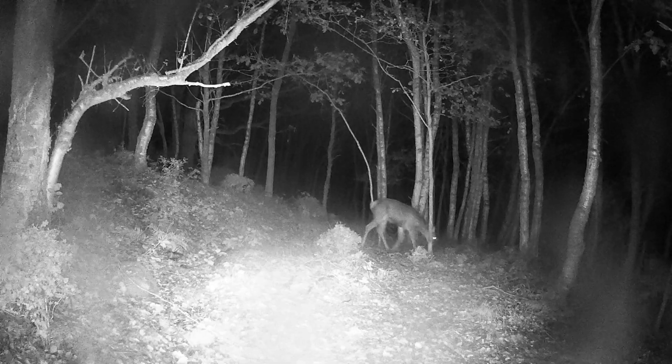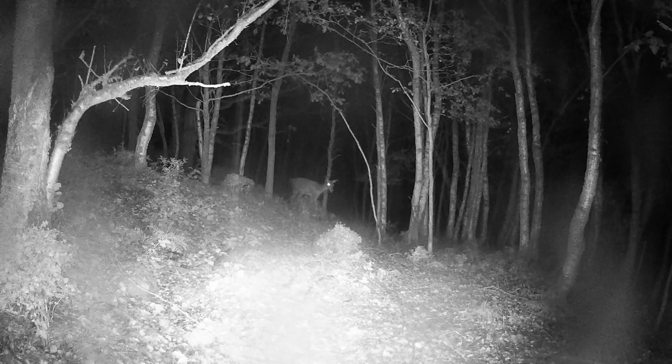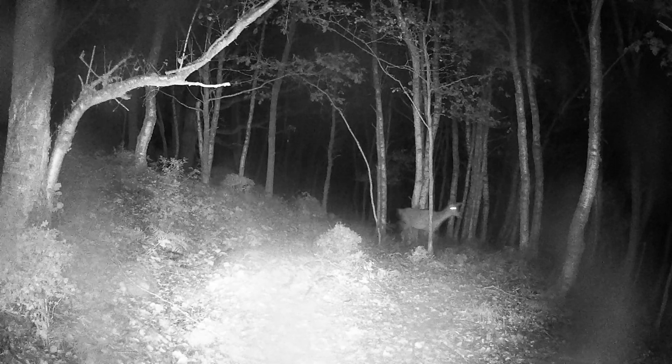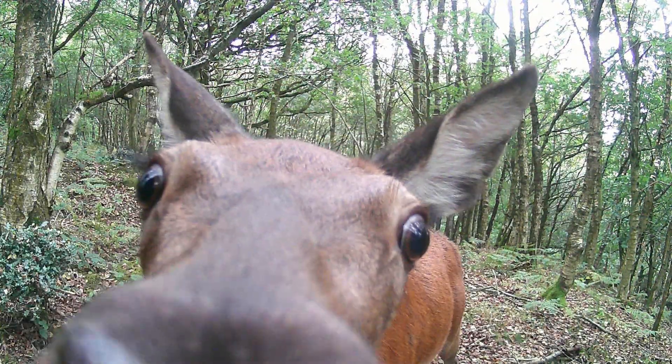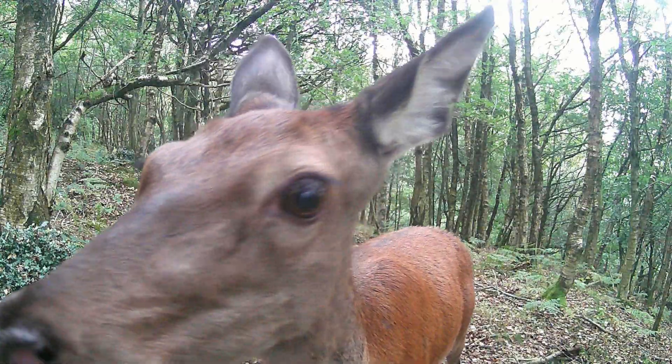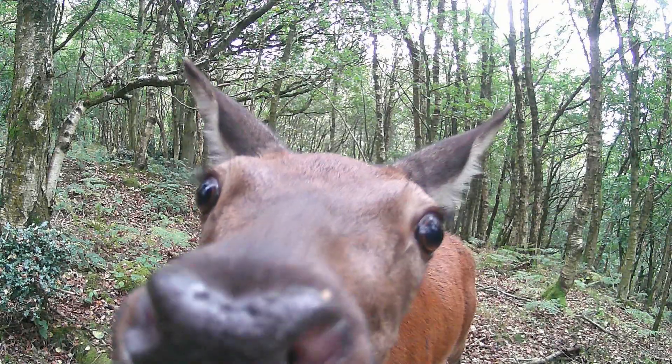So there you go, chaps — looks like a great camera. Really good video, nice and crisp in the daytime. You can set this to 4K, 2K, or 1080 — there are lots of different settings. The nighttime clips give plenty of illumination and are still crystal clear with good audio.